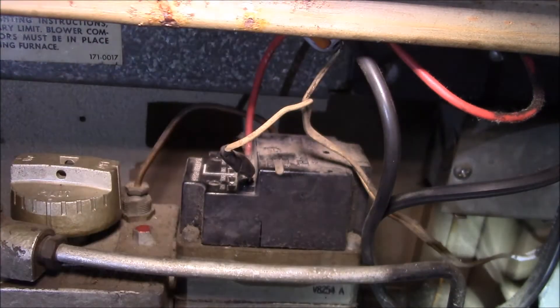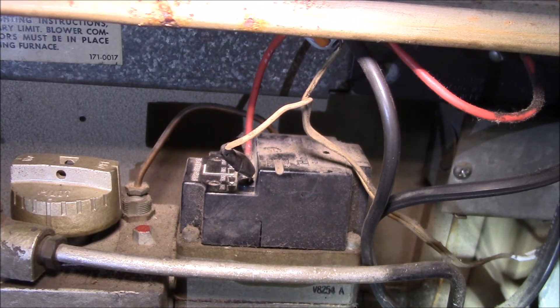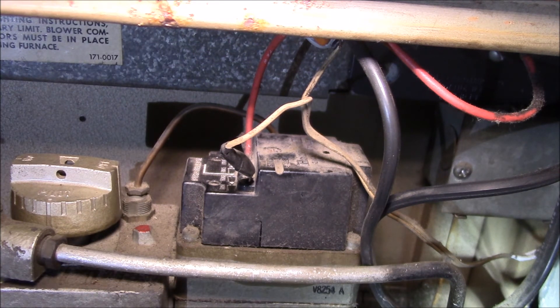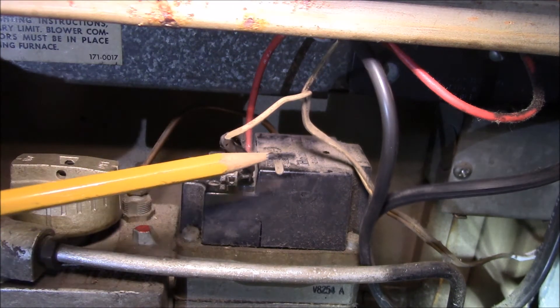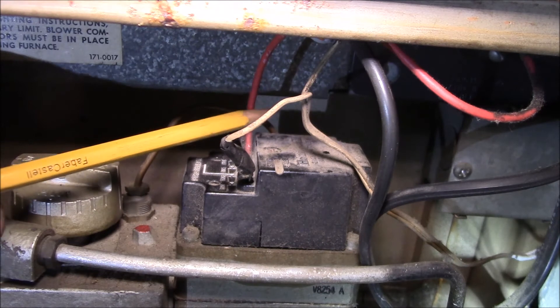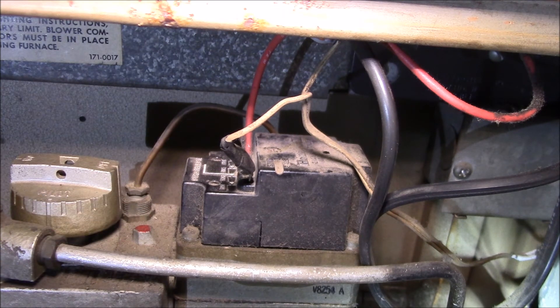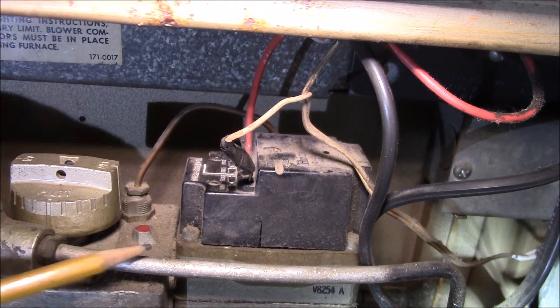Basically, you have 24 volts coming in from the transformer, going through the high limit, coming back here, going through the thermostat, then into the gas valve, and back to the transformer. The furnace works now. I don't use this furnace — it's the first time it's been turned on since 2011. I signed up for a utility energy audit program, and somehow these wires got all chewed up: one thermostat wire was broken and the other wires were just hanging out in space.